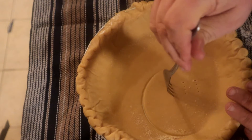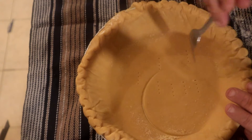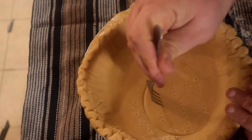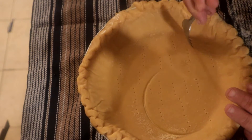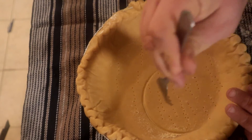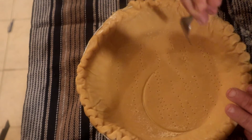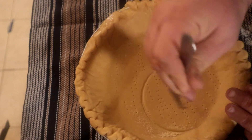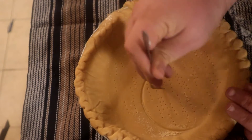We're gonna put some holes into this so we can pop it in the oven and let the shell bake for a little bit. This just keeps the dough from rising up too much. Okay, that'll be about good enough right there, we'll come back.